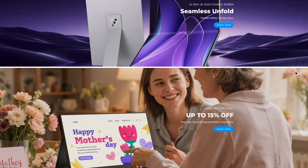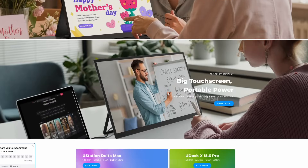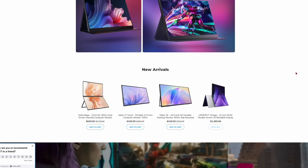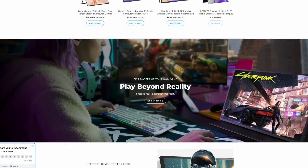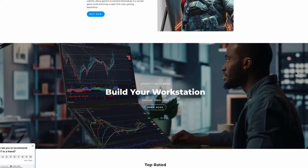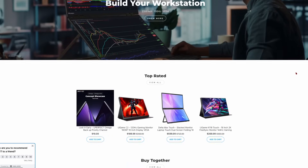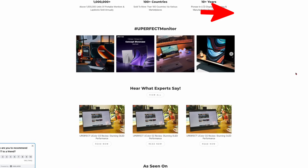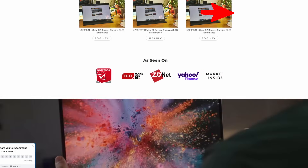Full disclosure, Uperfect sent me this monitor for free but they are not influencing my review in any way. They make all kinds of different portable monitors from touchscreens to portable gaming monitors and even OLED monitors. There's a link in the description with a $50 discount code for any order over $300, or you can click on the link in the upper right hand corner of the video.